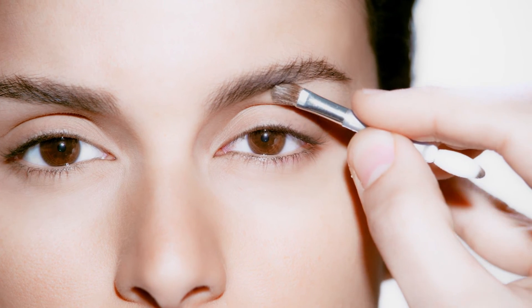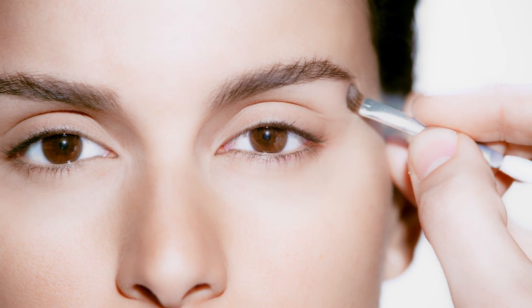Finish off by dabbing highlighter on the brow bone to catch the light and give the illusion of a higher arch. Now you have everyday, everywhere natural brows.